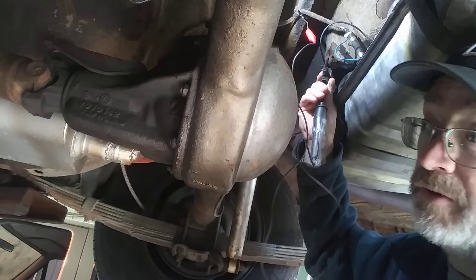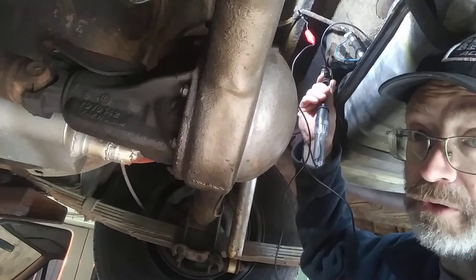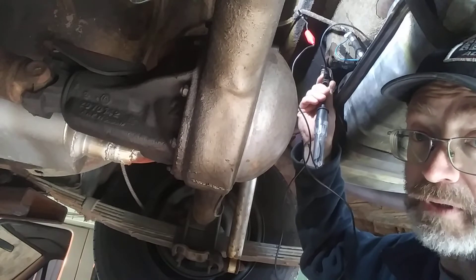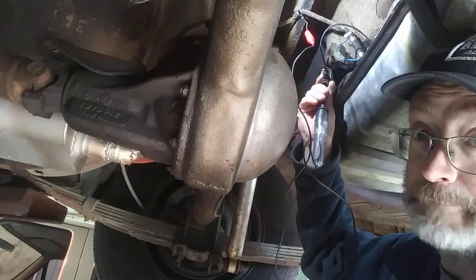So that actually confirms my suspicion that the voltage limiter, or some wiring going in and out of the dash, is the problem. We're going into the dash.